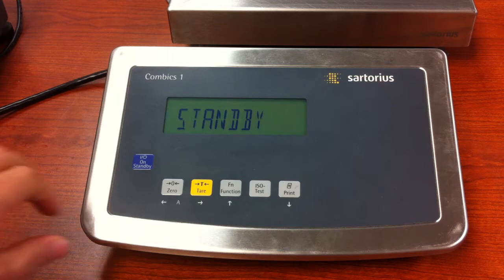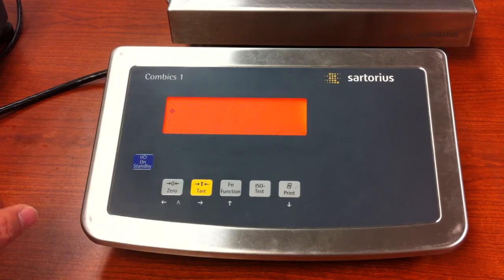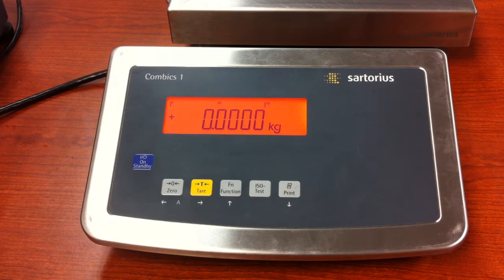The way we calibrate is by first turning the unit on and making sure that we are at zero. If you're not sure, just go ahead and press and release the zero key, just to be certain.